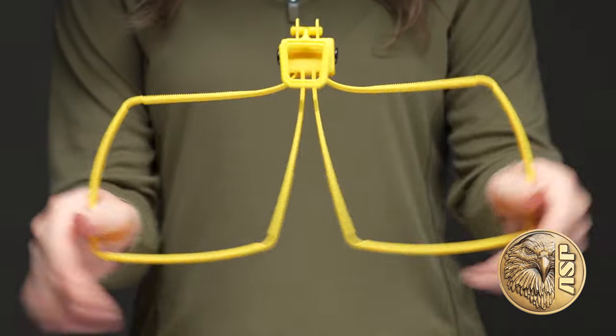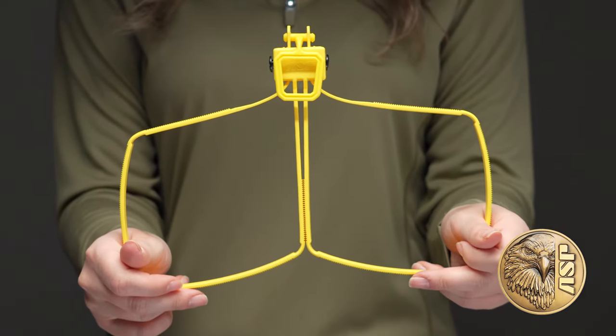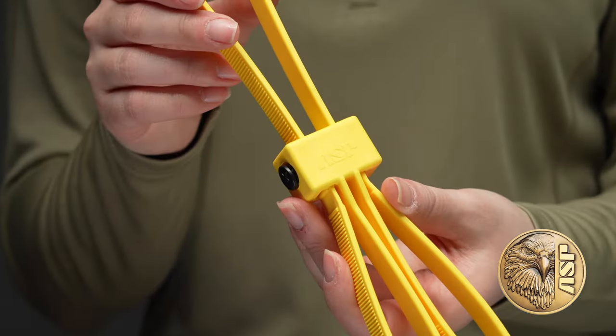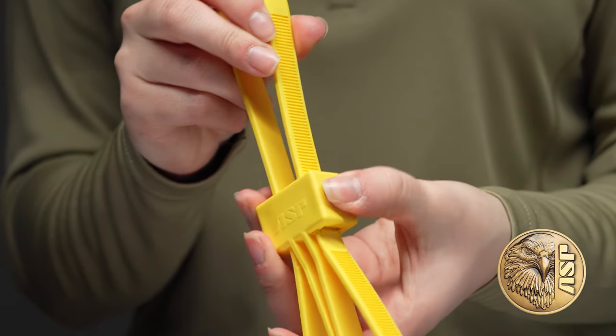But when deployed, they pop wide open and stay that way, making them fast and easy to apply. A single pull tightens both straps at the same time, and our exclusive compression lock adds another level of security.